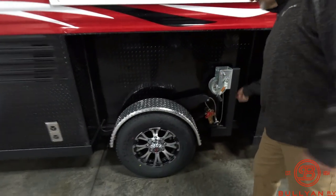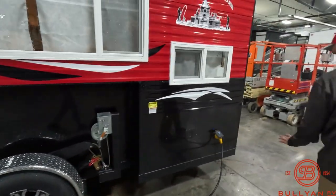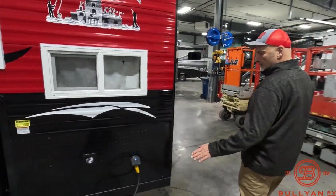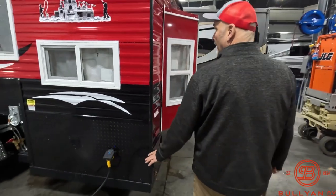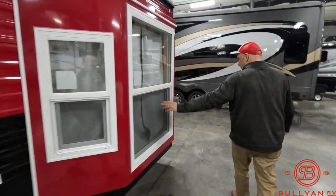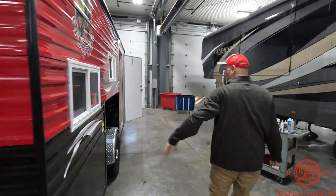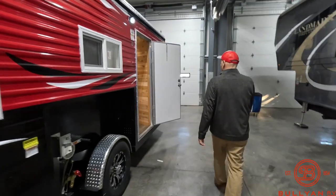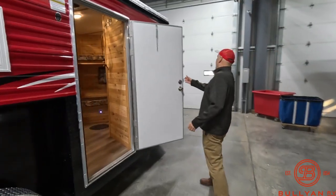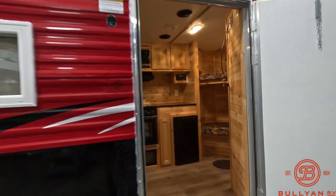You simply pull the pin and lower this guy down with the cranks. Of course you can use it year round — usually you plug it in during the summer. There's a bay window back here, a nice big window. Same thing up here on the other side as well.